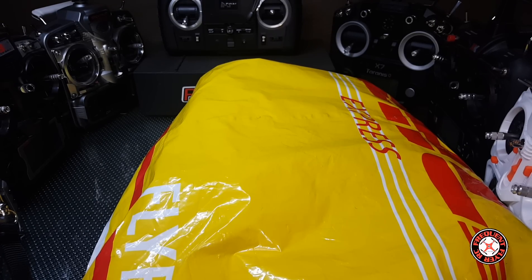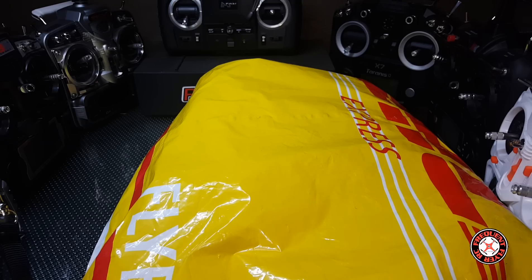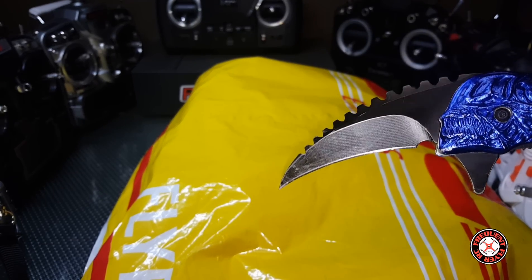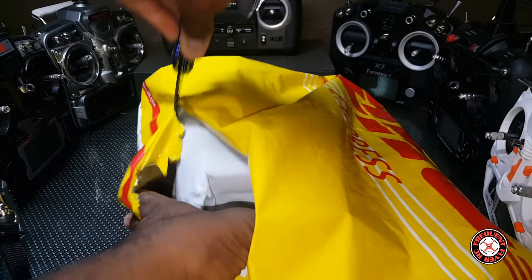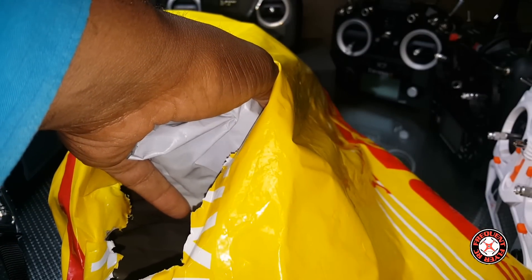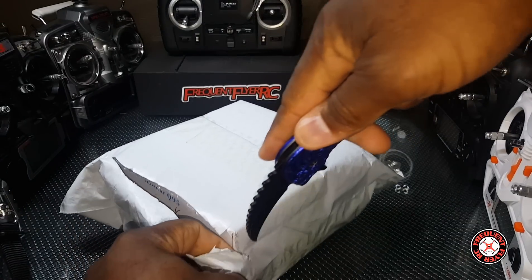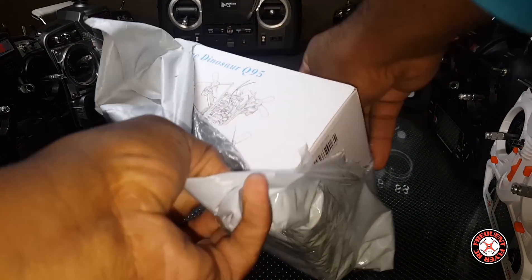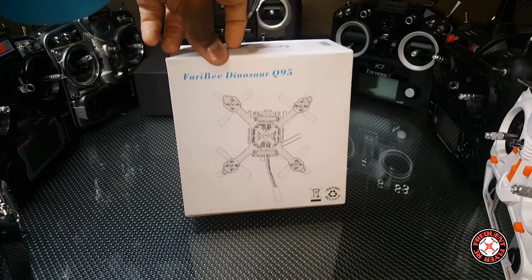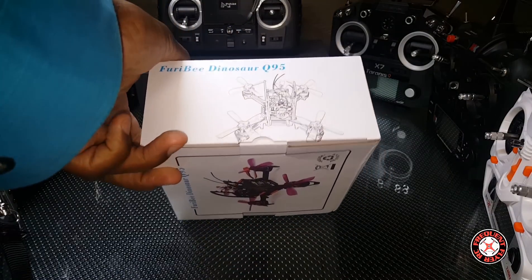What's up YouTube, checking out the frequent flyer. As you can see, we have another package from our favorite carrier DHL — we got the blue alien on deck. So let's get right into this second package, package inside of a package — that's how DHL does it. The furry bee dinosaur Q95, that's a funny name.